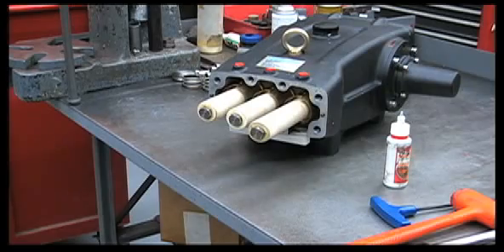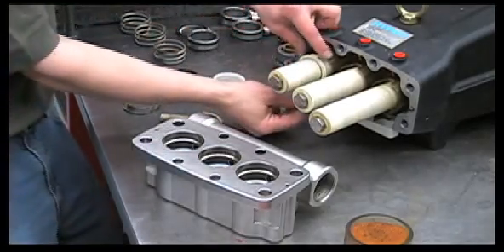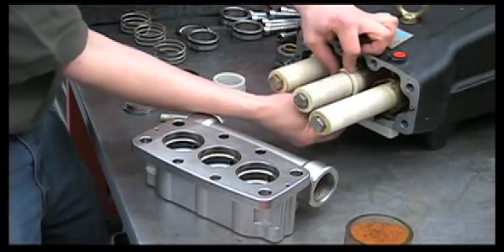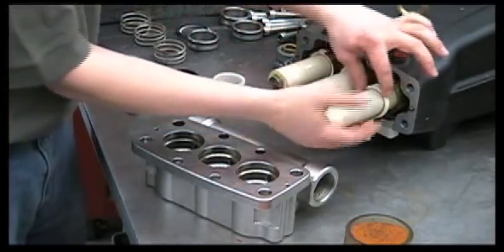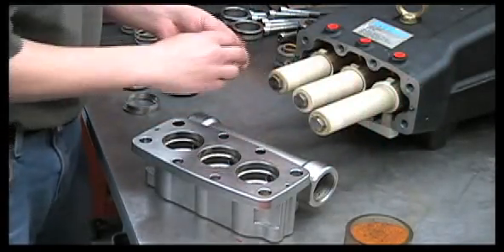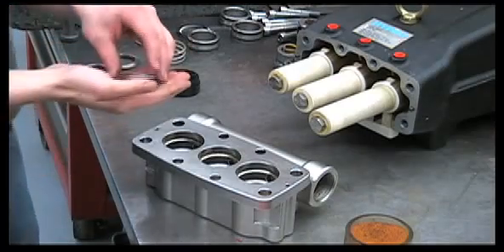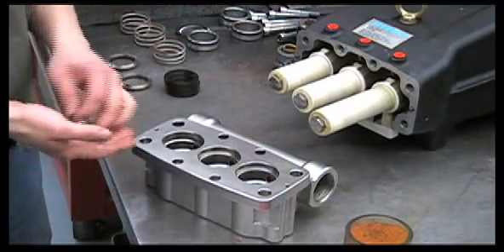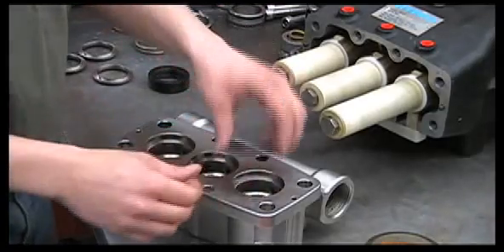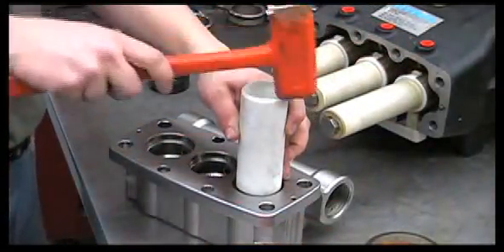Next, we'll reinstall our inlet manifold. Let's put the wicks back in — slide the tab down into the oil pan. Put the spacers back on, then put the spacers back into the manifold. Put some oil around the outside and inside of the low pressure seals. You can start them by hand, and it may be necessary to use your PVC pipe to tap them down the rest of the way.